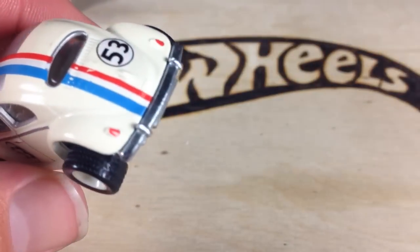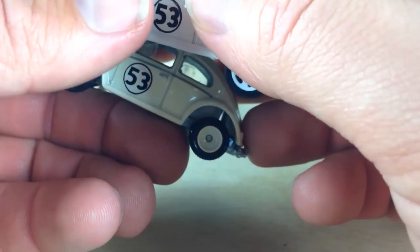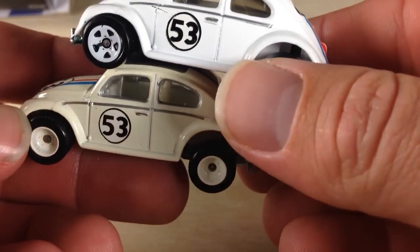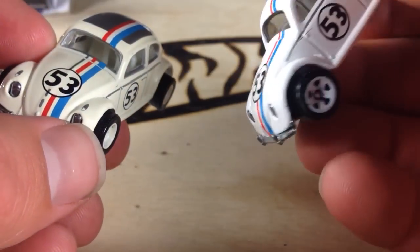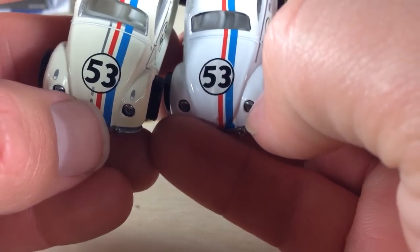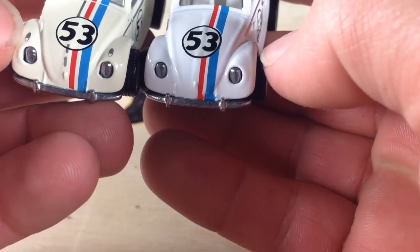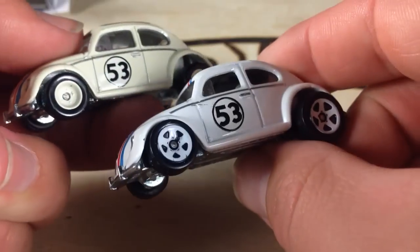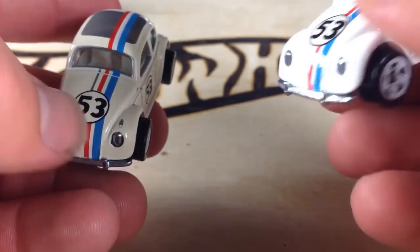Let's compare that to the one in the mainline. Here's the mainline one. Noticeably, the mainline one is extremely white, while the Retro Entertainment one has a yellow tinge to it. There's a little bit more detail here — some striping on the Retro Entertainment version. Of course, the real riders versus the plastic. Both are all metal casting, so that's cool.